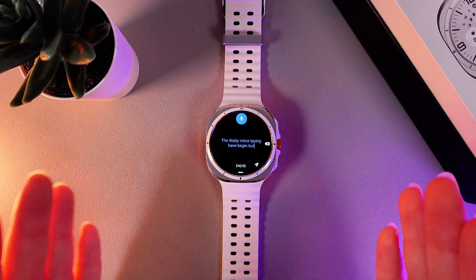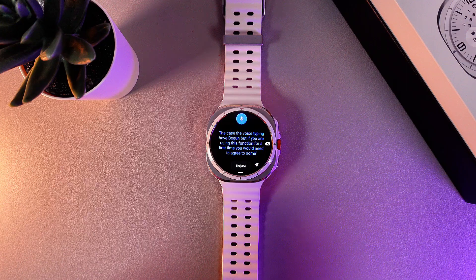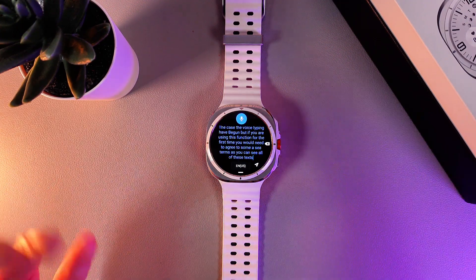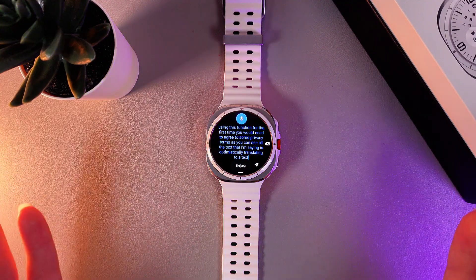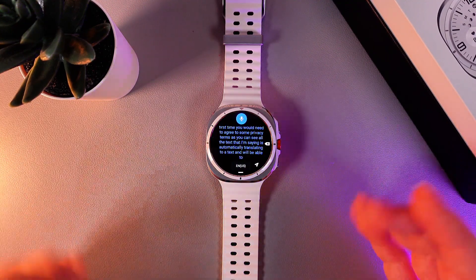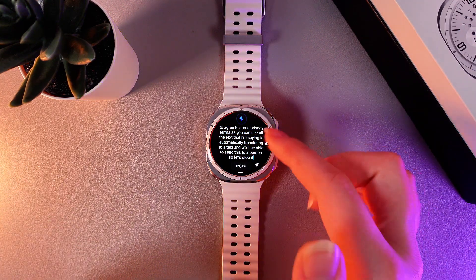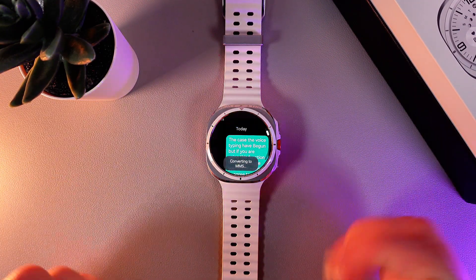But if you are using this function for the first time, you would need to agree to some privacy terms. As you can see, all the text that I'm saying is automatically translating to text and you'll be able to send this to a person. By clicking on this microphone, we can stop the recording and send the message to a person, as you can see.